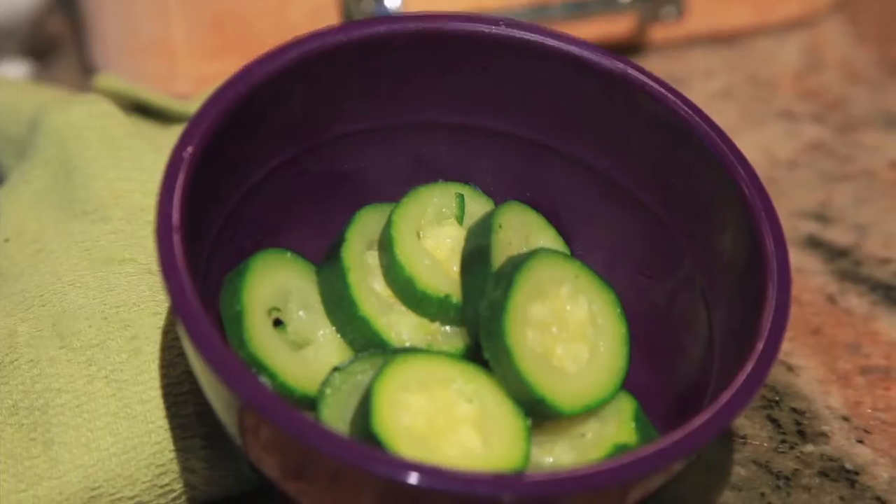Hello, my name is Hope Malone and welcome to my kitchen. I'm the big cheese at Ham and Cheese Events and today we're going to blanch zucchini.